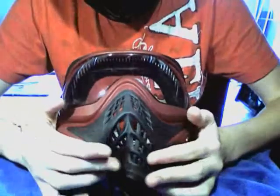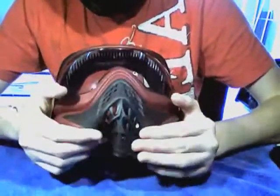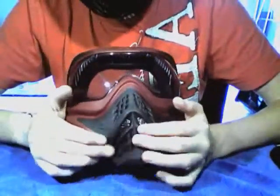One of the nice things about it is it's got the Bounce Factor grill. As you can see, that's going to cause a bounce very easy. It's very flexible, and obviously very breathable.